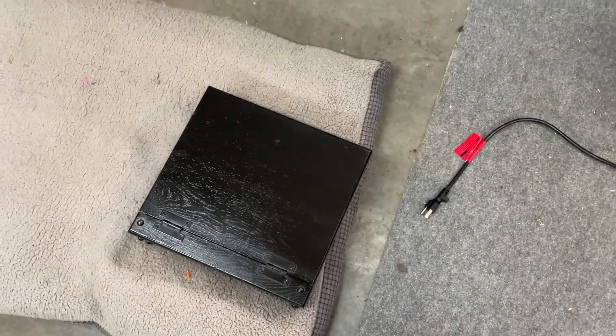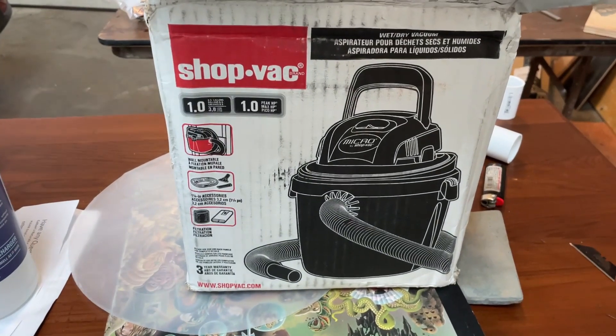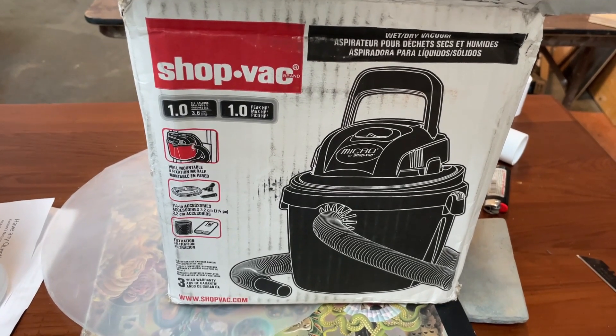They have a lid for this which is really cool. The vac is a one-gallon shop vac — really mini, really good power on it. Probably more power than I need, but we're going to give it a test in a minute.